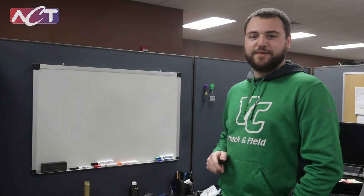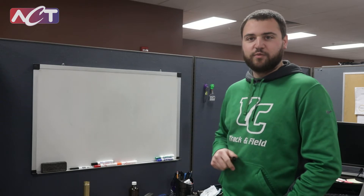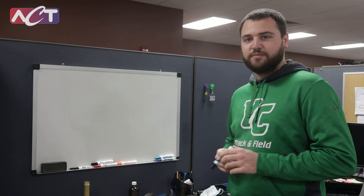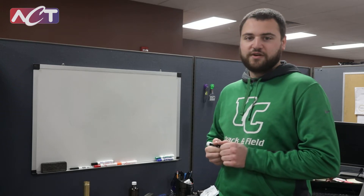Hey, my name is Rick Jones. I'm a manufacturing engineer here at ACT. I work on some of the space copper water jobs and pump two-phase jobs. Today we'll be talking a little bit about what goes into space copper water heat pipes, how they're used, and basically how we work the process.